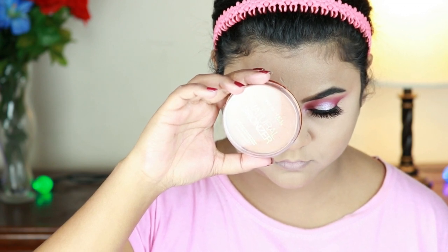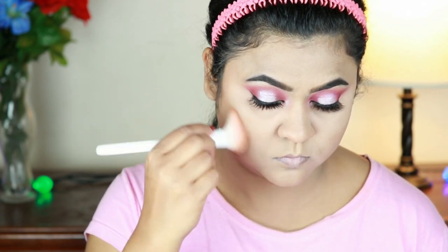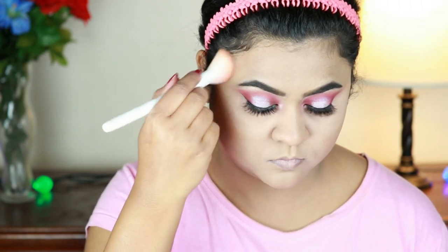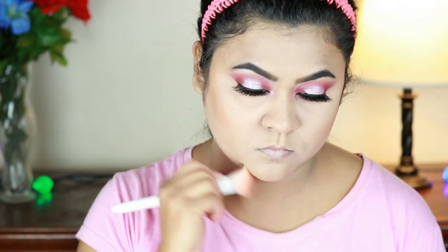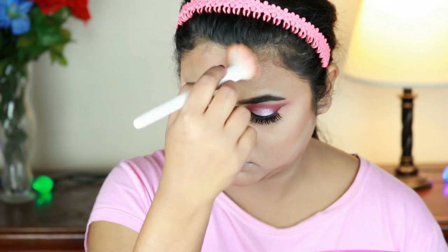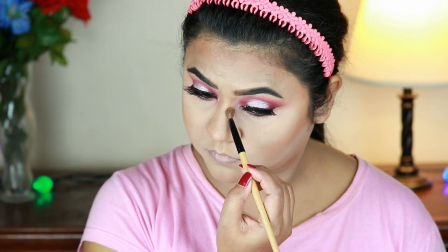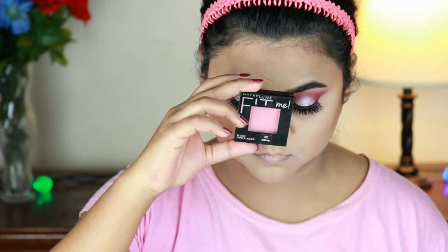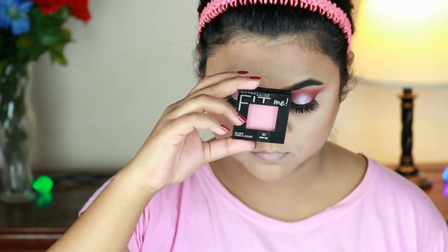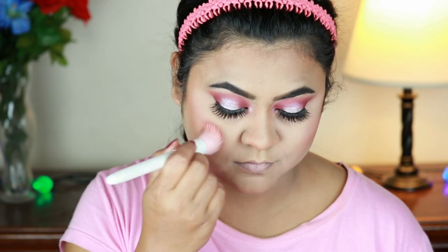This is Rimmel Natural Bronzer in shade Sun Tan applied with a Wet n Wild contour brush. I use the contour brush to apply it to the face. For blush, I am using a matte brush and then a Wet n Wild stippling brush with a rose shade.